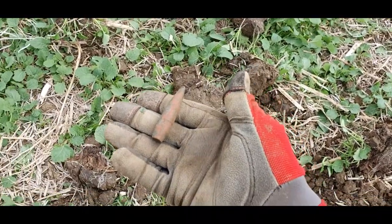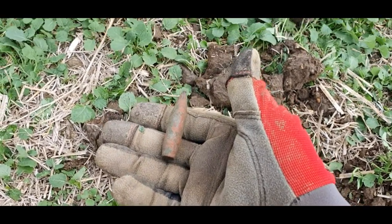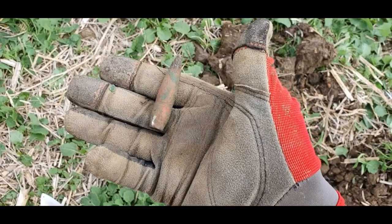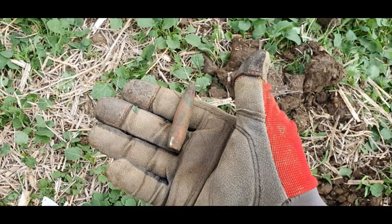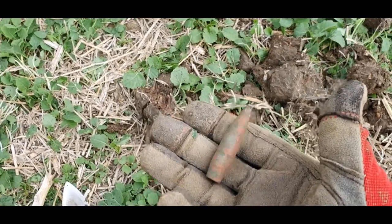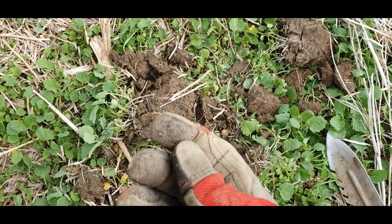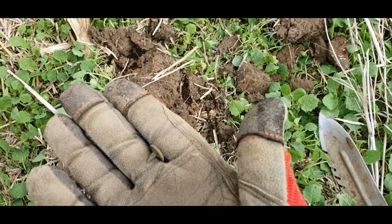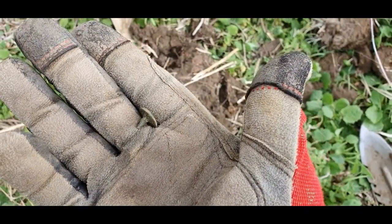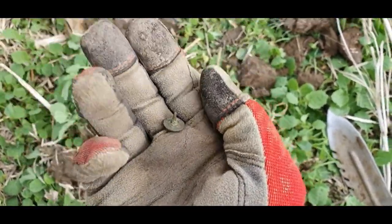Next one — what's that? That big old bloody bullet. It hasn't been fired, I don't think — it's a pretty heavy one as well. Any ideas what sort of bullet that is? I haven't got a clue about bullets, so stick it in the comments if you know. Got a bit excited when I saw the next one — I thought it was a little Roman, but it's not. It's a little nail. It could be a Roman nail, you never know. It's not the Roman coin that I thought it was.